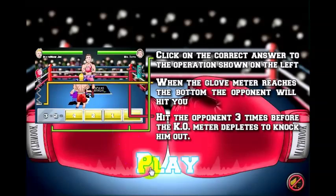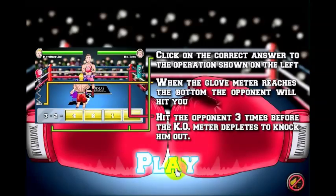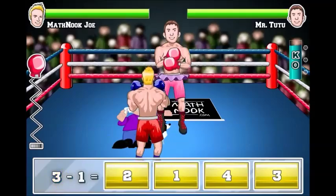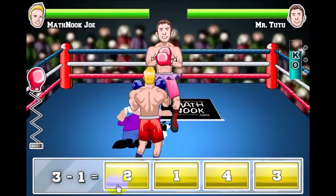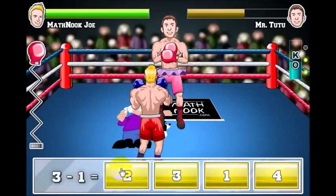Let's go ahead and show you how to play. You can see what I was telling you about earlier — it'll be easier to see since it'll be larger. Let's hit play. Now there's a question, you can see the glove going down. Let's click two — three minus two is one. You can see he's got some easy questions for you.